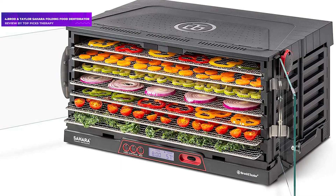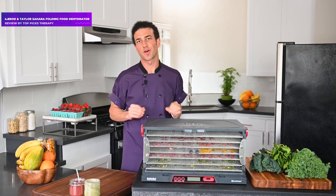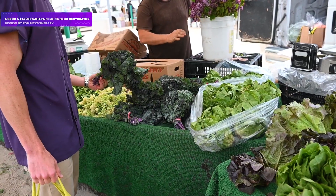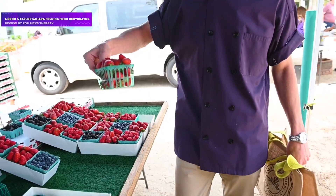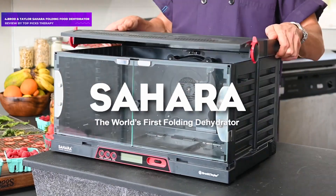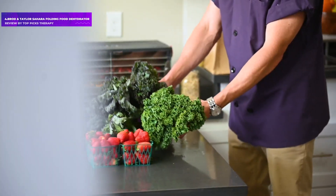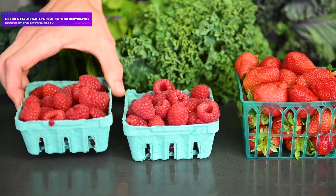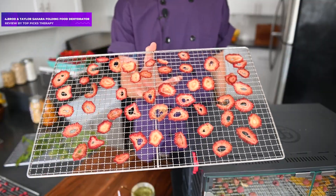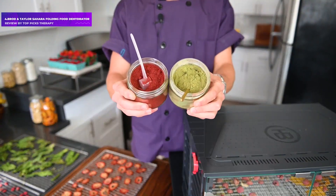Number 4: Broad and Taylor Sahara Folding Food Dehydrator. It takes up more counter space when unfolded than some of our vertical models. If you don't have a lot of storage space, the Broad and Taylor Dehydrator is the one for you. Our testers noted that while many machines occupy vertical space, this one is wide, so it will need some real estate once it's set up. However, storing the Broad and Taylor is a breeze — it completely collapses and folds into a compact carrying case for storage.